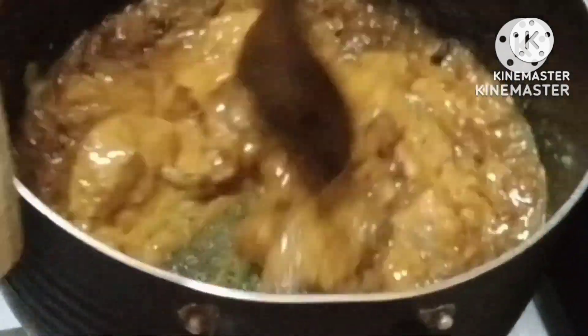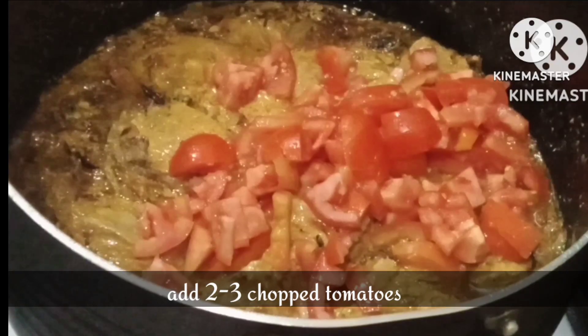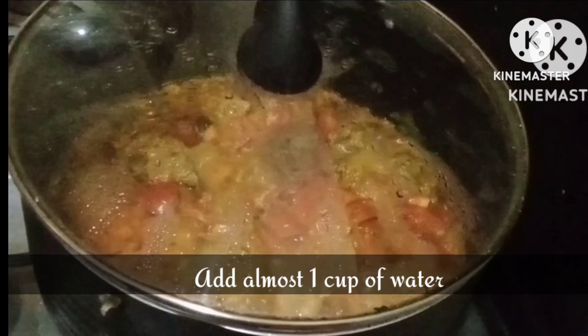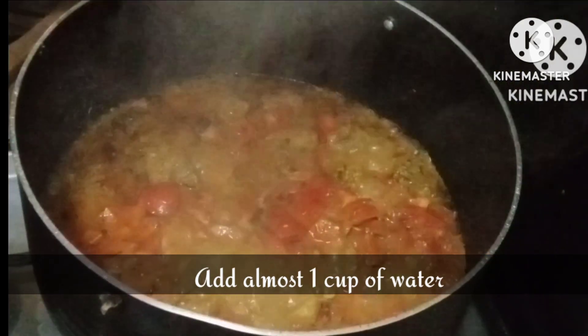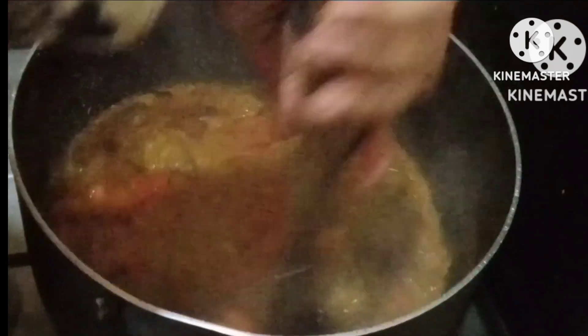We will cook for 2 minutes, then we will add 1 pao of chopped tomatoes. Then add the yogurt and biryani masala which we have in a bowl — put a little water in the bowl — and then we will add 2 tablespoons of water and then we will let it become tender.